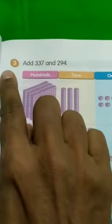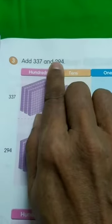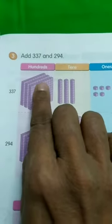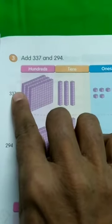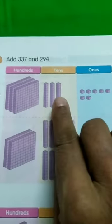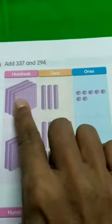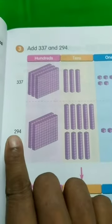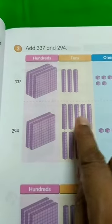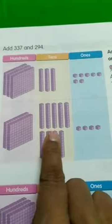Now we will move on to the third one: Add 337 and 294. You see 337 — that is 3 blocks of hundreds, which is 300, and 30, and here is 7 ones. 337 plus 294: 200 bars, 90, and this is 4. So 294. This is addition with regrouping in ones and tens.